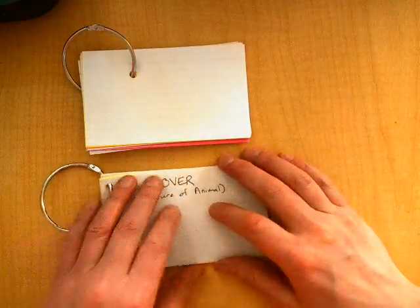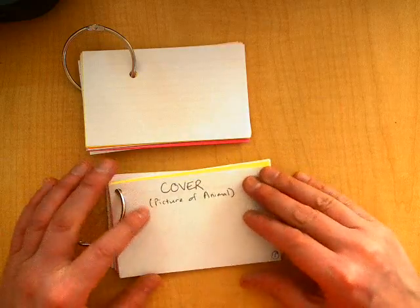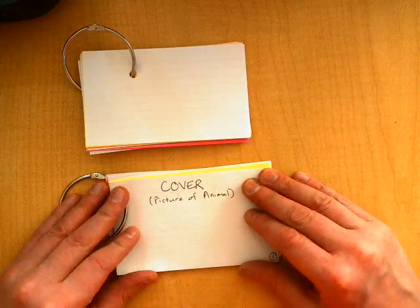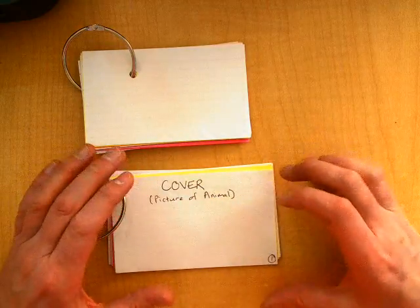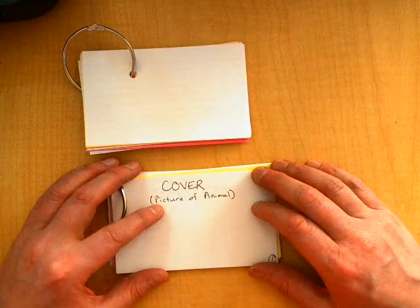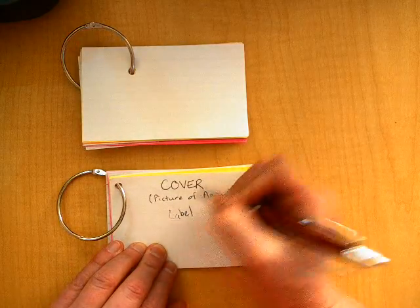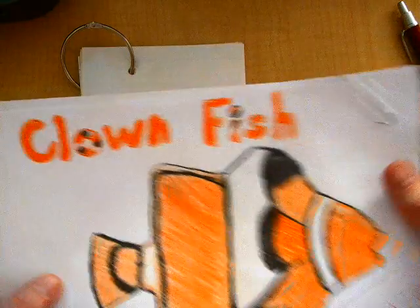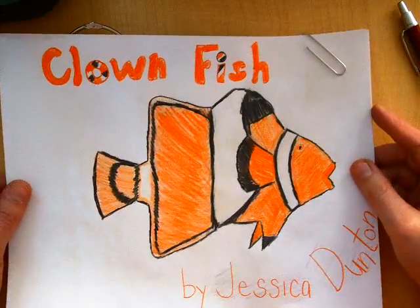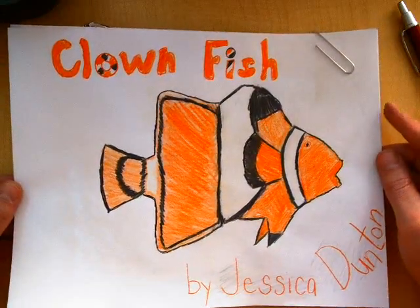What I did is I actually made an example one that labels what you should have on each page. For example, this one's where you're going to put the cover. On the cover, you just need to draw a picture of the animal and label it. I drew it on a bigger piece of paper so I could hang it up on the wall so you guys would be able to really get an idea of what it looked like.